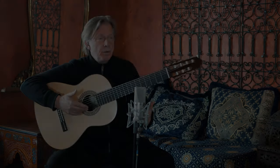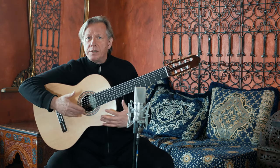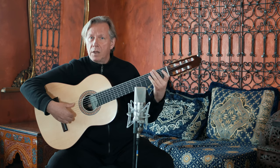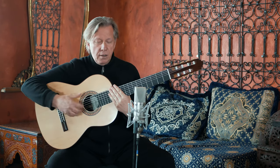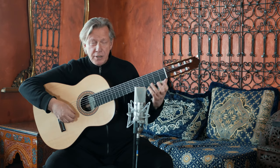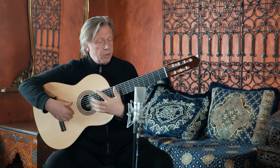There are a couple of other things that we do with the 7-string guitar that are very typical in the Brazilian repertoire in particular — where we have the improvised bass lines, or fills and runs. I did one at the start, and I'm going to put that into the context here.